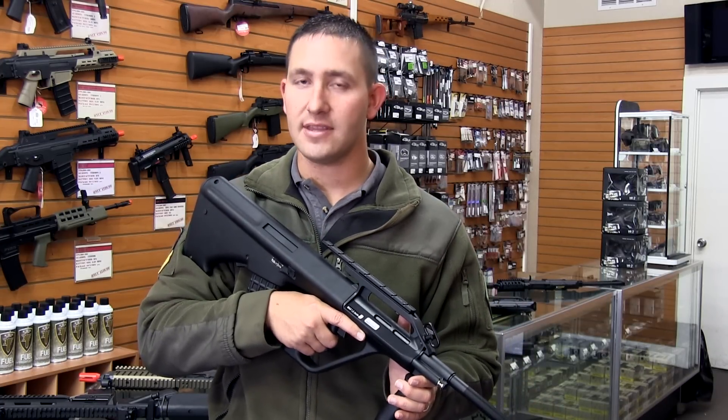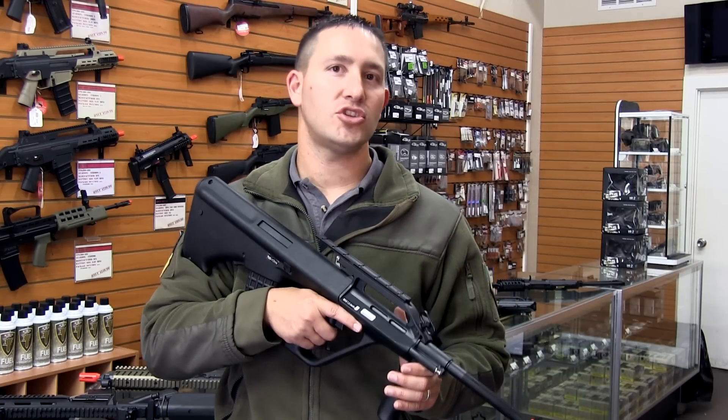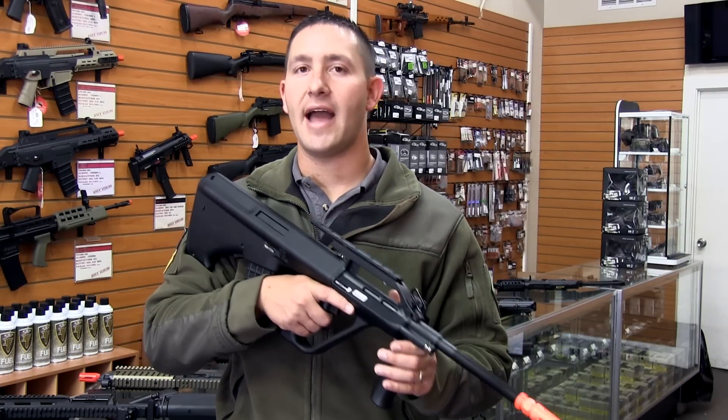So if you're looking for something a little bit different that's going to turn some heads on the field while giving you all the performance you need, make sure to check out the Steyr Aug A2 by Action Sport Games.